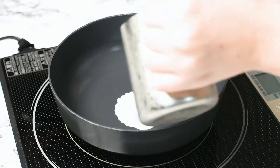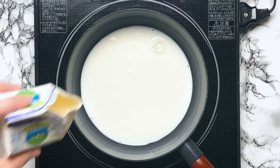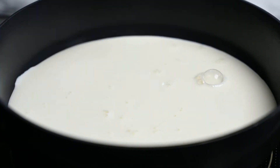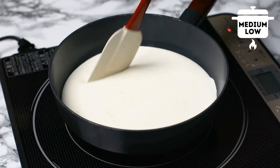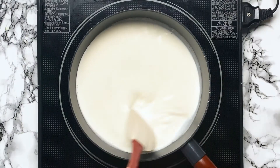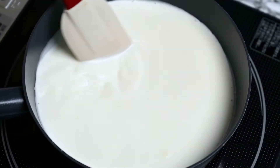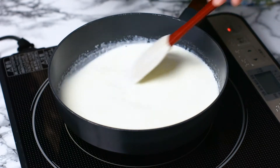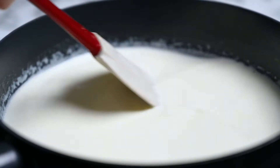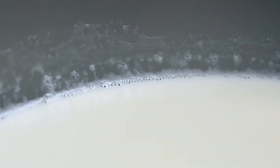I'm going to start by adding my milk and cream to a pan on a medium low heat and heat it up until it starts to show small bubbles around the edges. Make sure to stir it constantly to prevent a film from forming on the top and keep the temperature constant. We don't want to boil it or let it get too hot because it could separate and curdle. I usually aim for about 50 or 60 degrees Celsius, which is around 130 degrees Fahrenheit. Once you see little bubbles around the edges, take it off the heat.